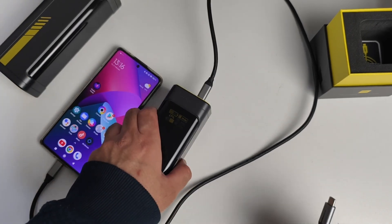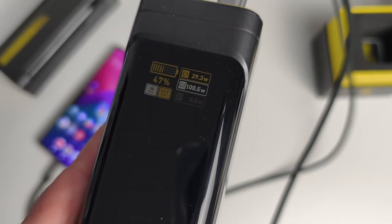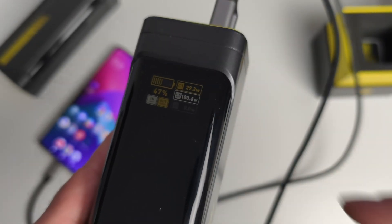This power bank also supports pass-through charging — you can plug in a charger while charging a device at the same time. I've plugged in a 100 watt charger and you can see the power bank itself is charging at 100 watts, and it supports up to 140 watts input.